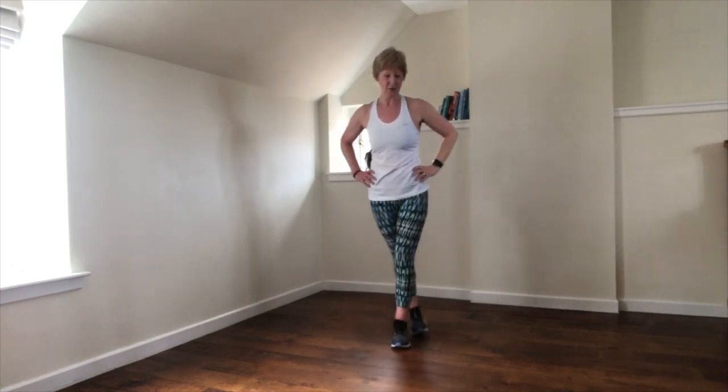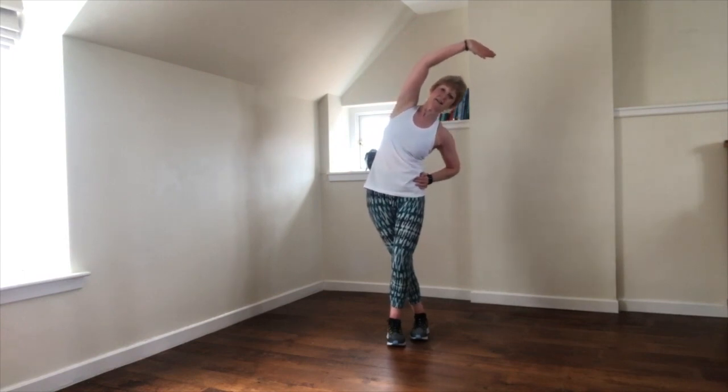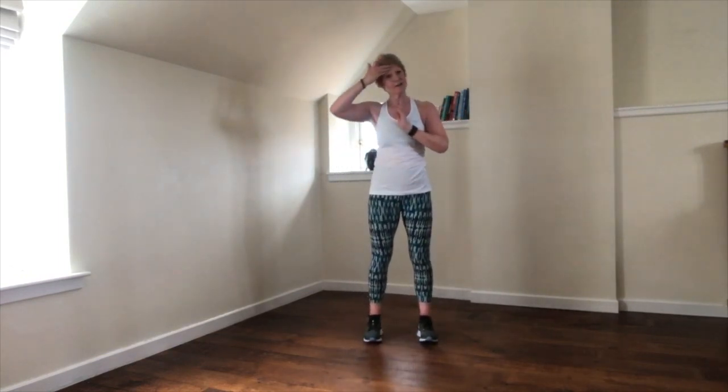Let's change sides. Just release, step touch again. Thanks very much for your time, your effort and your energy today, and of course your honest, well-earned sweat. I will see you soon — have a great day.